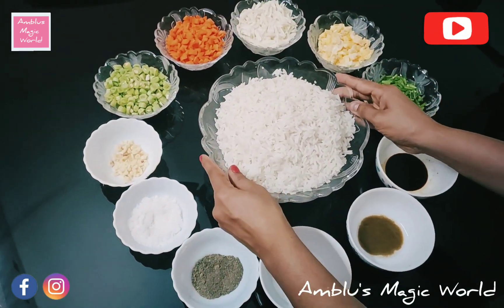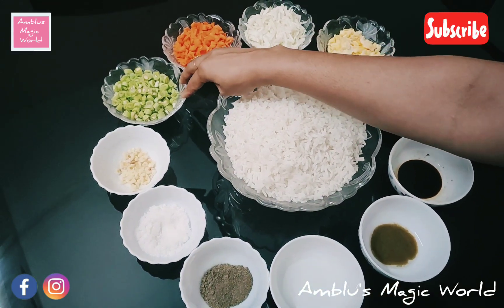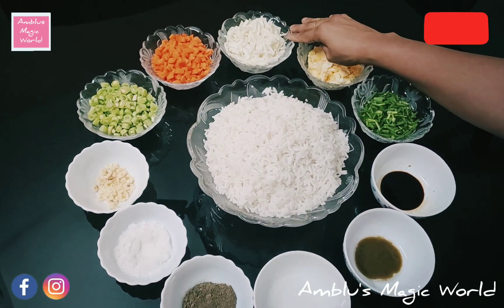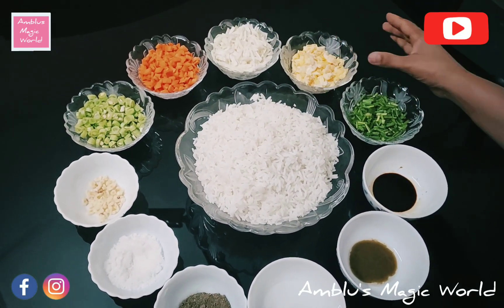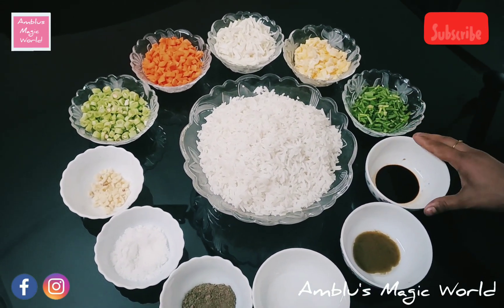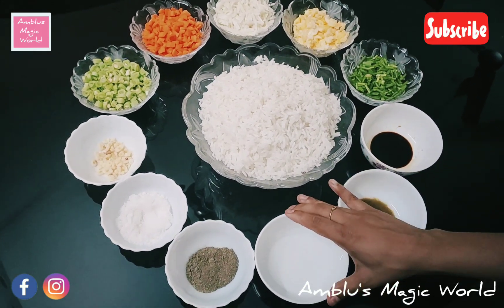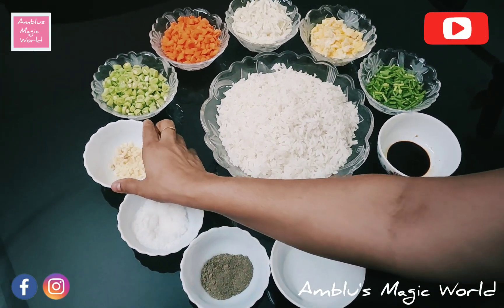I will cook 2 cups of rice, cooked to about 80%. Ingredients: 1 cup each of beans, carrots, cabbage, and scrambled egg, spring onion, soya sauce, green chili sauce, vinegar, pepper powder, and garlic.